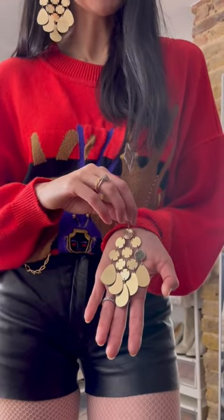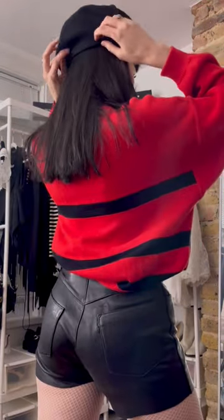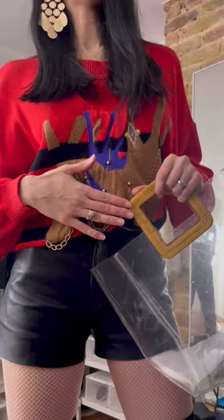Next: some earrings. Not going to use the black side — we're going to use the golden one, because the gold ties in nicely with the golden elements of the jumper. Next: a blackberry and some pointy heels.